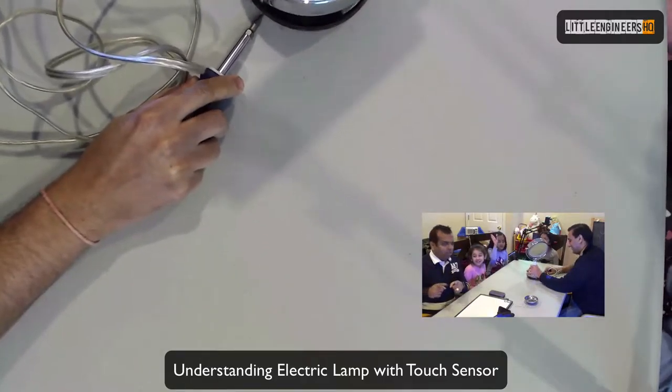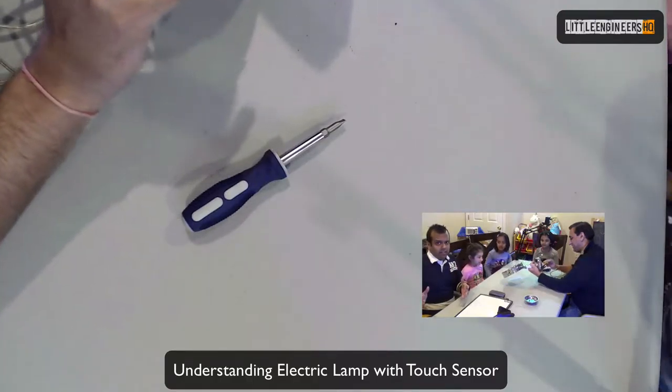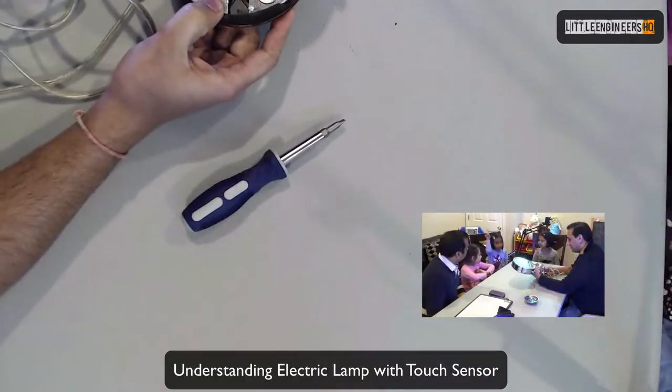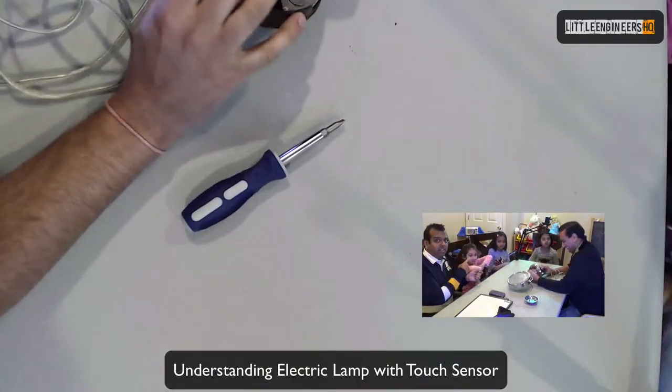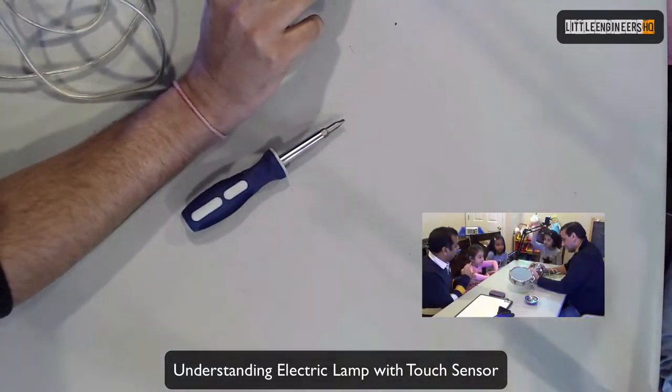Destination Imagination — I go to Destination Imagination! Yes, and they're doing some amazing work. If you have that program locally, go and join it. We have one of our little engineers who goes to that, and she is really smart.